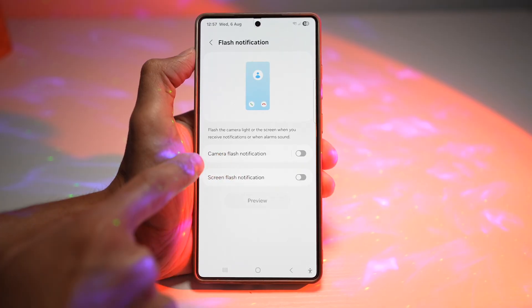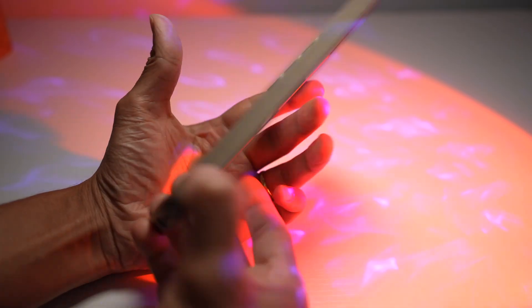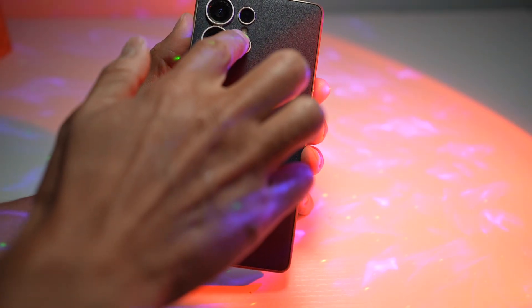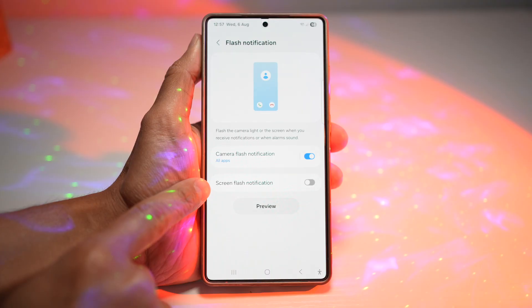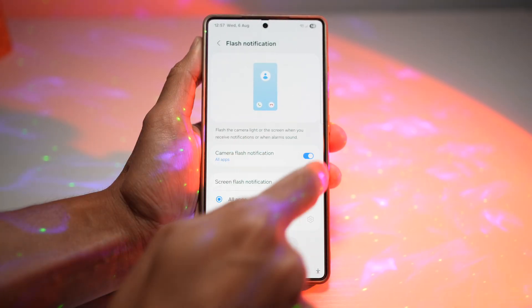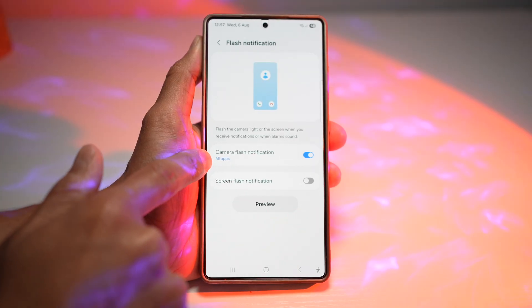Here you want to turn on camera flash notification — that's the notification using your camera's flash. You can also turn on screen flash notification, which will light up your screen. For now, we'll go ahead and work with the camera flash notification.